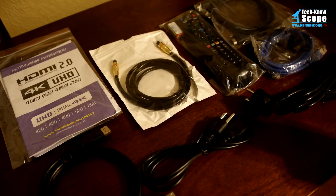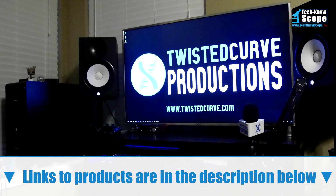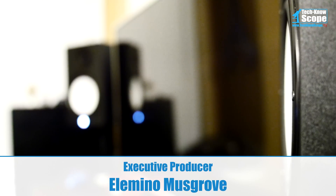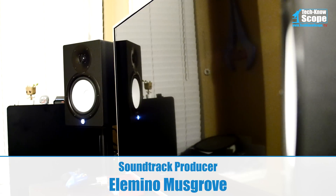I hope you enjoyed this review and I hope it was helpful to you. If you haven't already, go ahead and subscribe. Don't forget to check the box or tap the bell so you get notifications when my new videos go up. Like this video if you liked it, leave a comment if you loved it. My name is Elemento and this is Technoscope.